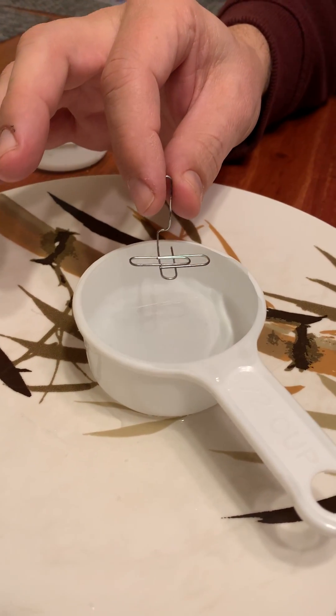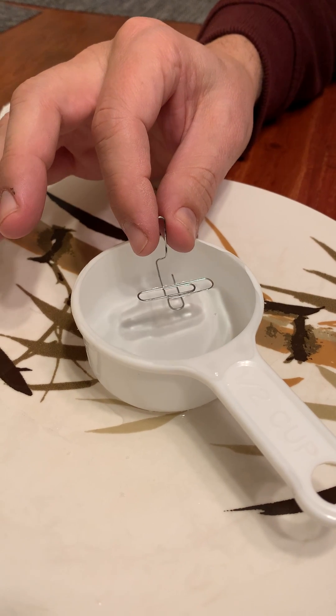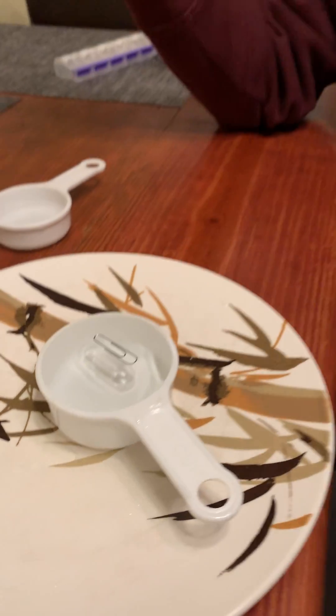I can get something heavier than water to float on top of the water. Maybe not on the first try, but then again, maybe on the first try. How does it work? Science! That's how! Science!